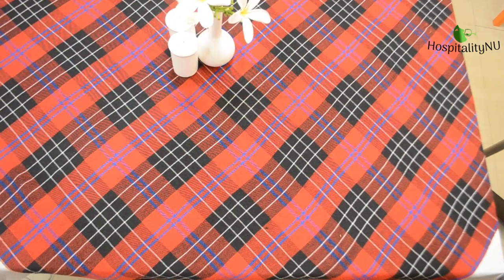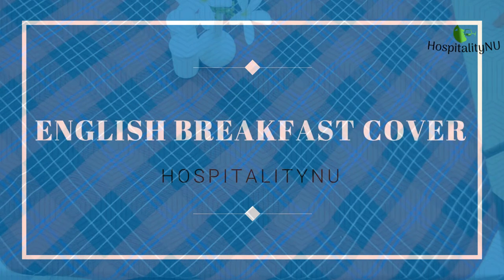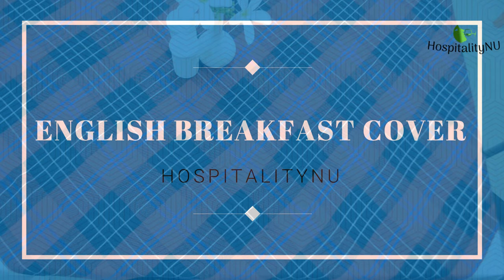Hello friends! Welcome back to Hospital TNU. In this video we are going to learn a very heavy breakfast that is known as English breakfast.